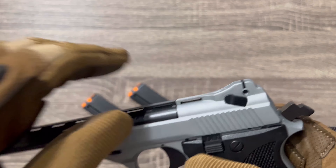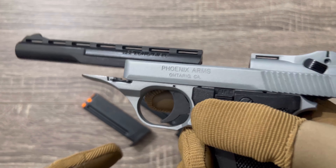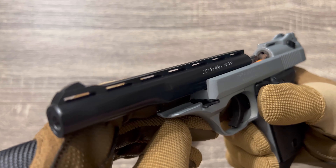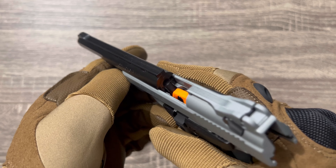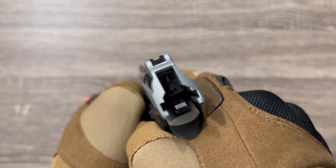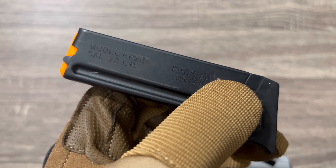Magazine. Lock back function now. Two-tone — black and nickel look. 5-inch barrel to help with the accuracy hopefully. Like and subscribe, see you on the next one.